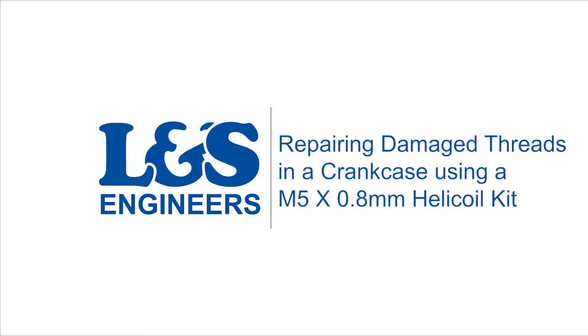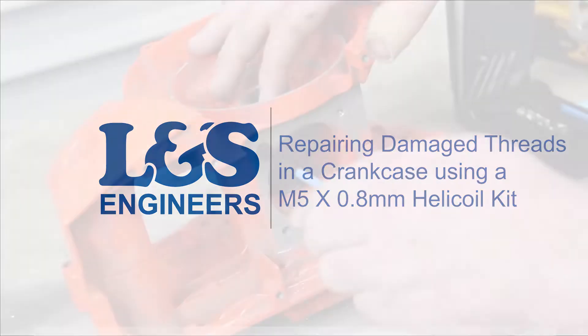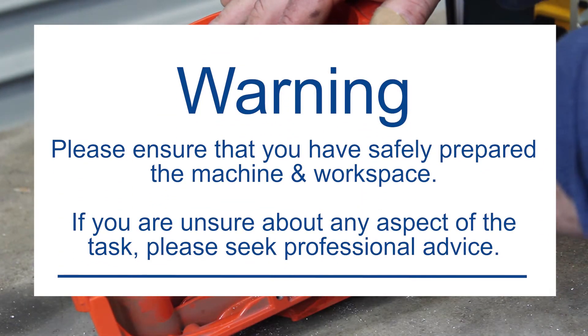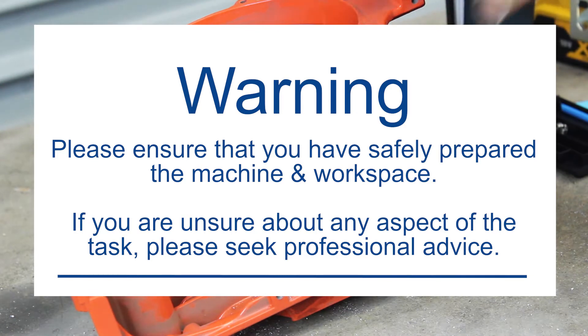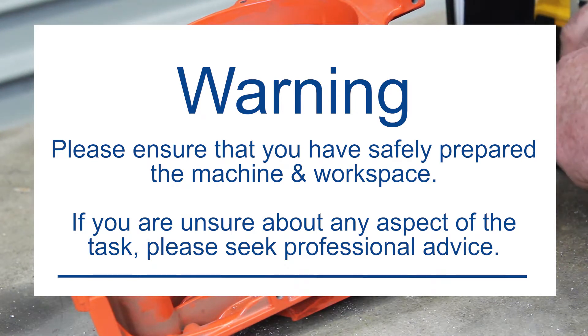Today we're going to show you an easy way to re-thread the holes located in a disc cutter crankcase that attaches the cylinder on a Stihl Dolmar, using an M5 by 0.8mm helical kit. This technique can be used for many different parts and machines to repair damaged threads.